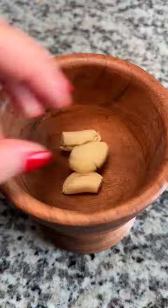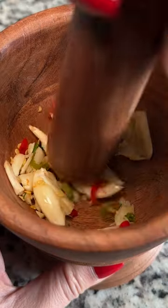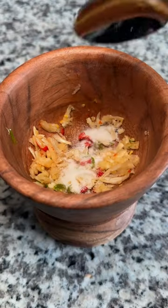I never measured this sauce since I throw it together right before I eat, but here's my attempt. Three garlic cloves, two chopped Thai chili peppers, and smashing that together in a wooden mortar.